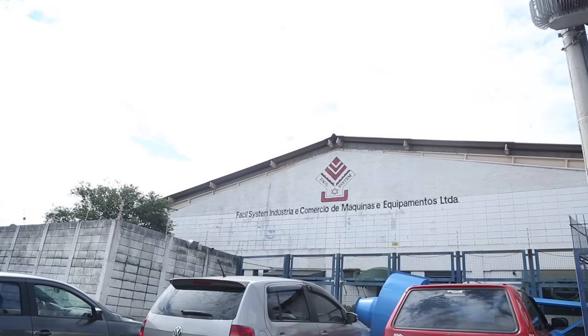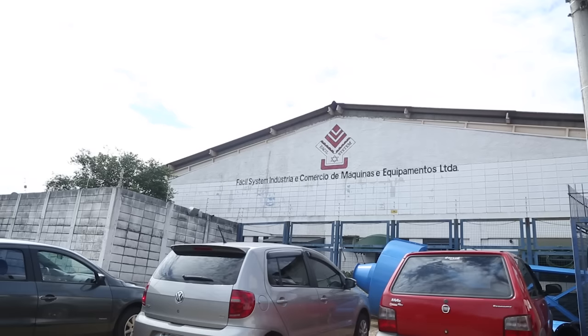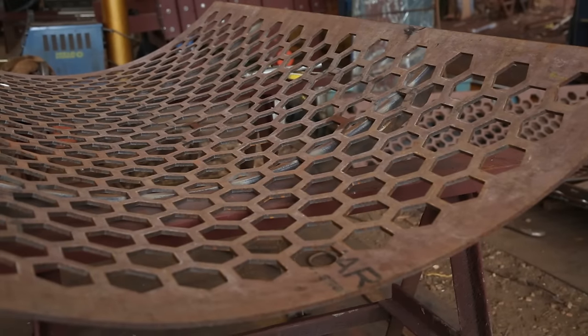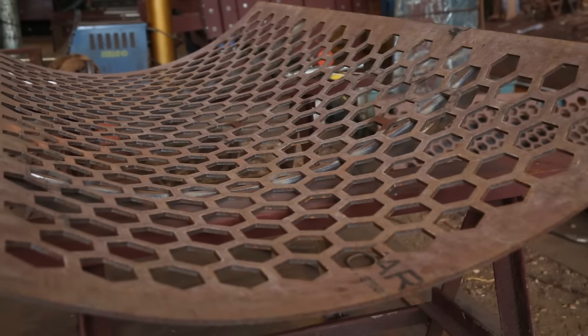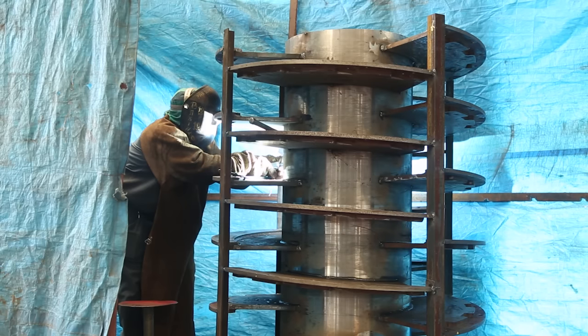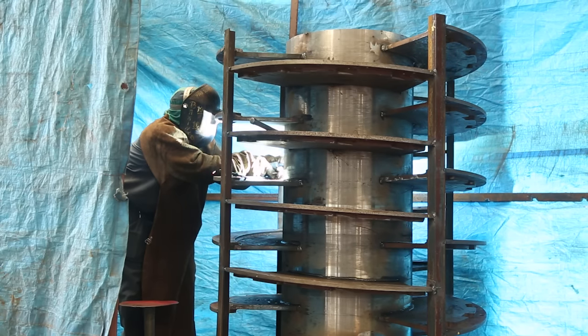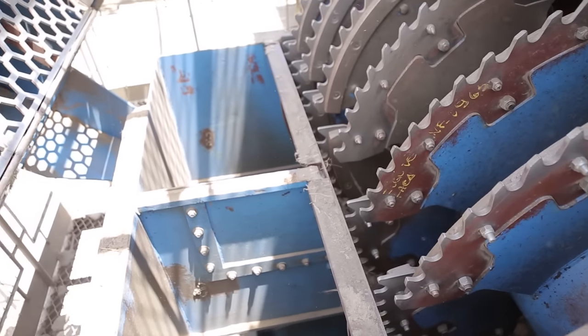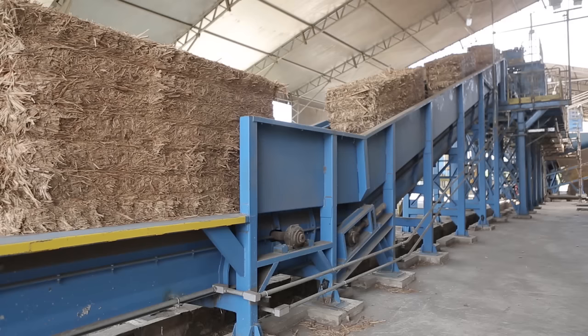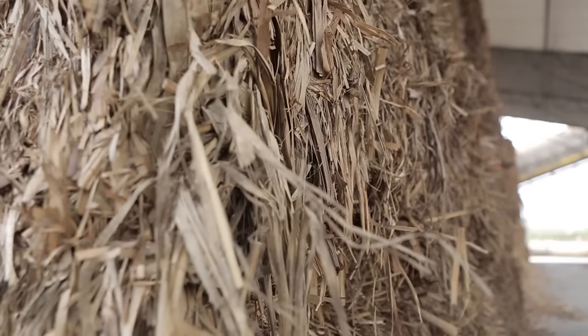The Brazilian company Facil System makes equipment and components for drying, crushing, grinding, screening, and material handling systems in mining, quarry, ceramics, cement, fertilizer, and other industries. The company recently developed a new sugarcane straw shredder for bagasse sugarcane waste, to be used in boilers for energy recovery, like the cogeneration of heat and electricity.